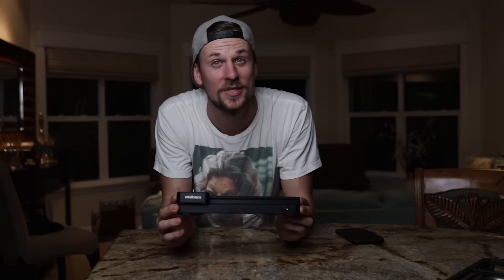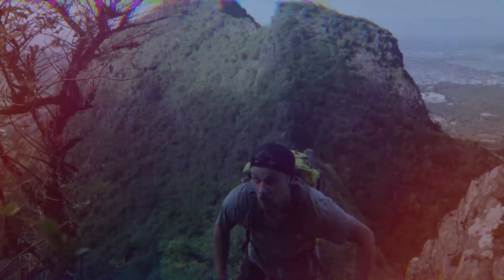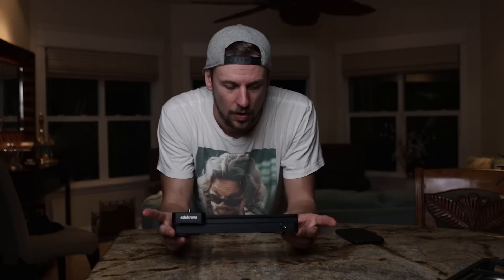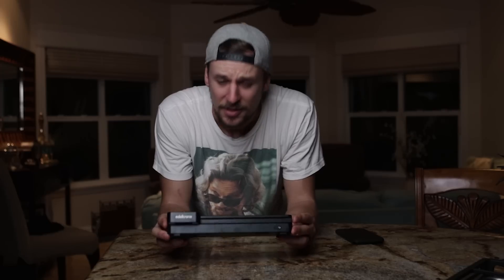What is up everyone? Today I wanted to talk about sliders, and more specifically the Edelkrone Slider 1 V2. Full transparency, Edelkrone did send me a bunch of product which, spoiler alert, I am super stoked about. So this isn't a paid video, but they did send me this product. I am allowed to say whatever I want about their product, but thankfully I really like it. So without further ado, let's jump into these sliders.